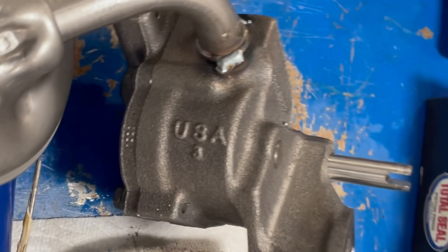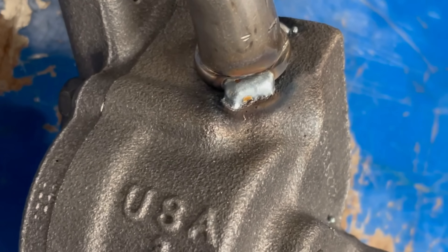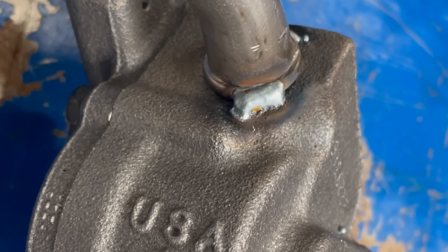We had the height we wanted, just tacked it in place, and it doesn't come out — it'll be good.